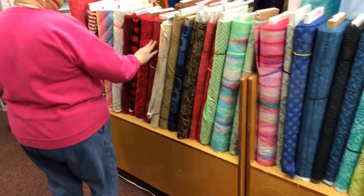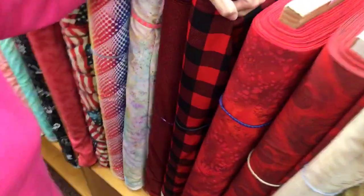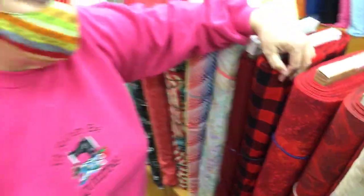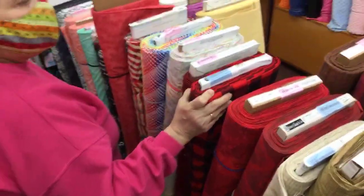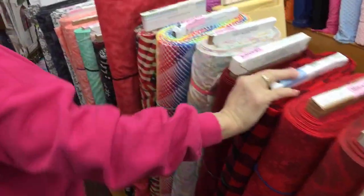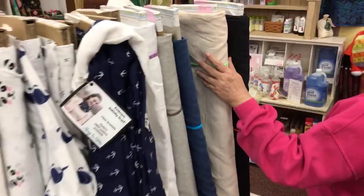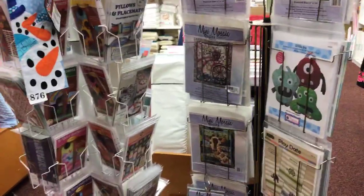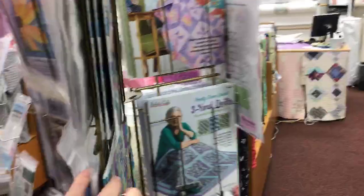Here's all of our specialty and novelty fabrics. You were asking about buffalo check — I believe this would fit the bill right here, in the nice red and black. It's 108 inches, so that'd make a nice back. Here's some linen we have in. Lots of new patterns, of course. That book that was real successful in one of our videos — Easy Peasy Three-Yard Quilt. We have a couple other three-yard quilt pattern books as well.